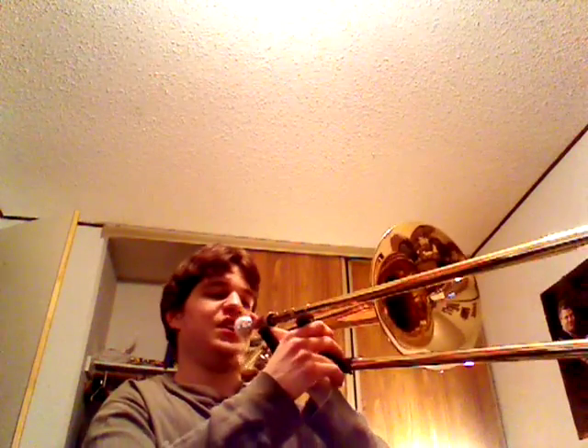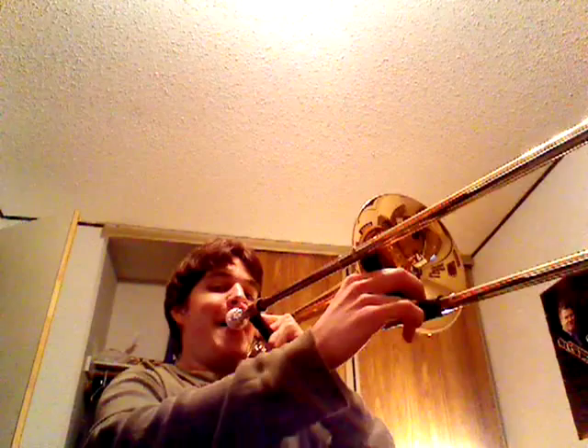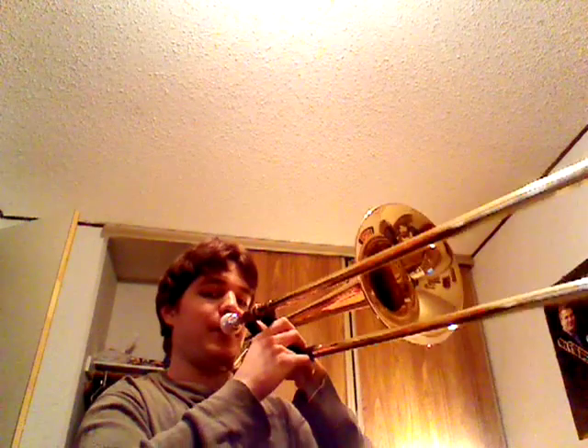Hey everyone, I'm going to show you how to play the original Pokemon theme song. So the first note is a G, and then D, F, G. And then after that we're going on the D up above.